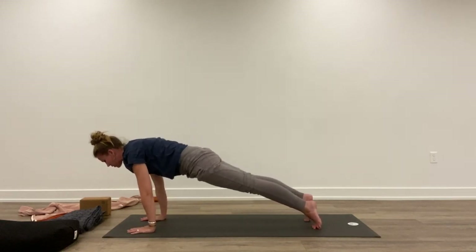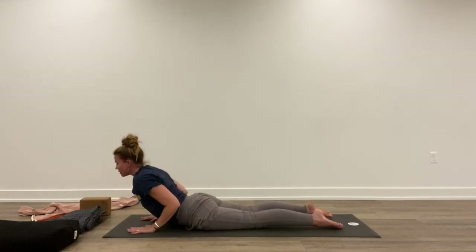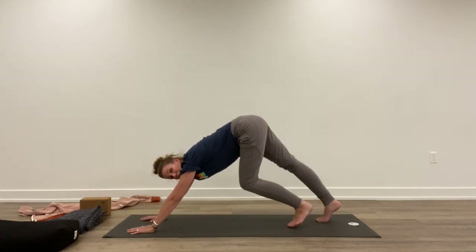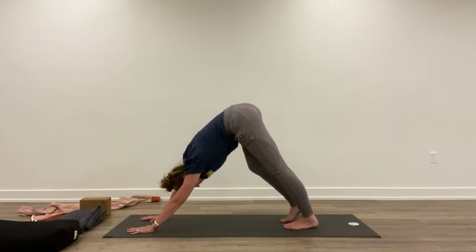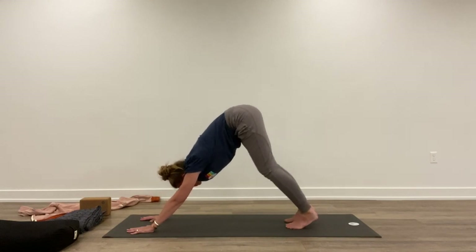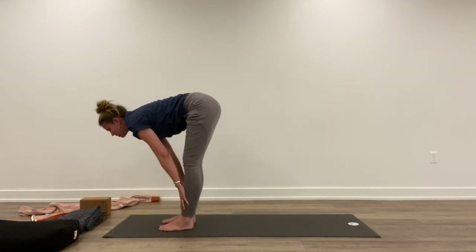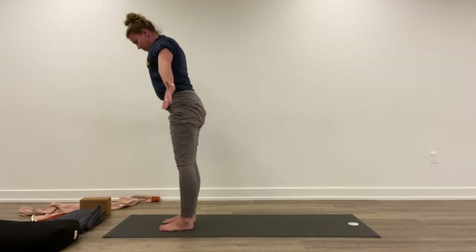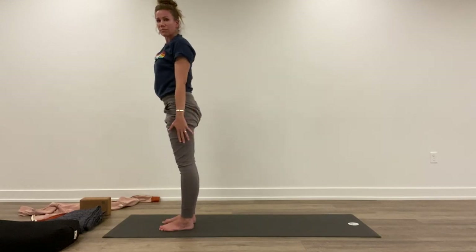Lower halfway down or all the way down to the belly. Inhale, lift the chest. Exhale, back — pressing the hips back. A few breaths here. Inhale, walk up to meet your hands and lift halfway. Exhale, fold forward. Inhale, reach up. Exhale, hands down. Adding on from here.